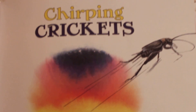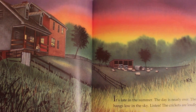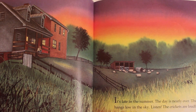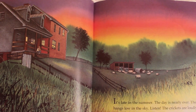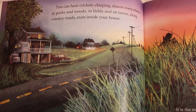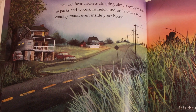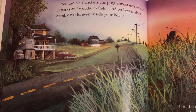Chirping Crickets. This book does not want to stay open. It's late in the summertime. The day is nearly over. The sun hangs low in the sky. The crickets are loudly chirping. You can hear crickets chirping almost everywhere — in parks and woods and fields and on lawns, along country roads, even inside your house.